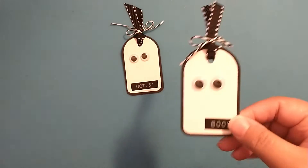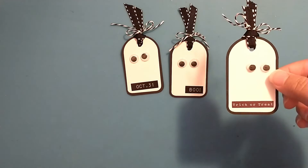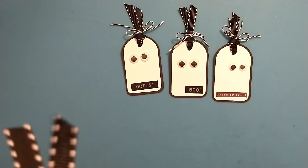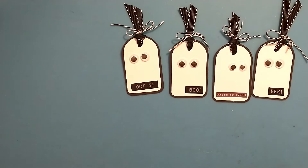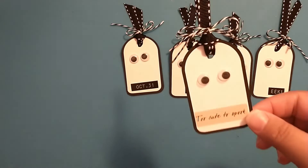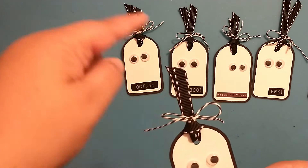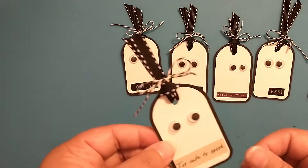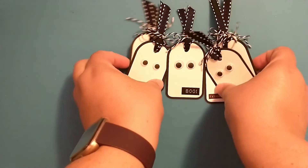Hey crafty friends! Today I thought we would do a fun craft and make these really cute little ghost tags, or you could use them as embellishments. I've just used some ribbon and twine and stickers from my stash, and on this one I put the little googly eyes off to the side. I used larger ones and smaller ones, and they turned out so cute. If you wanted to attach them to a gift you could make them actual tags. I love the little googly eyes on them. So let's go ahead and make some!